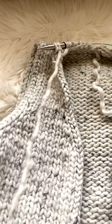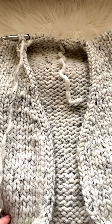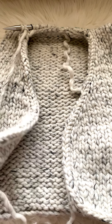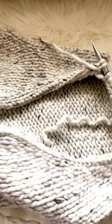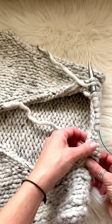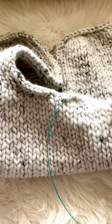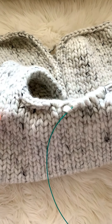Hi everyone. For today's video tutorial I'm going to show you how to work the i-cord edge and how to finish it for the maker vest. In the pattern you will receive all the information explained in detail, but for those of you who have a little bit of trouble understanding, here is the video. You will start picking up stitches in the middle of the neckline in the back, so when you join it will be seamless but hidden either way.